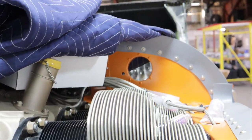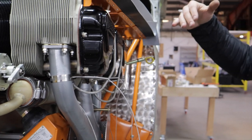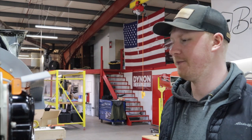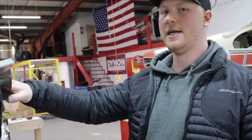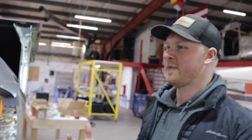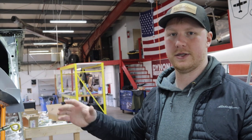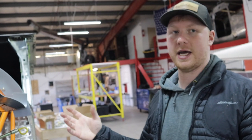He flew up here for a window change and it turned into this full rebuild. His case was cracked. The cam had rust — five out of six cylinders had something wrong with it, and like one cylinder was actually airworthy. So he opted for the P-Punk — it's a lean mean conversion with a carburetor. Some guys like carburetors; I prefer fuel injection and electronic ignition. A lot of guys like their carbs and mags and that's fine.